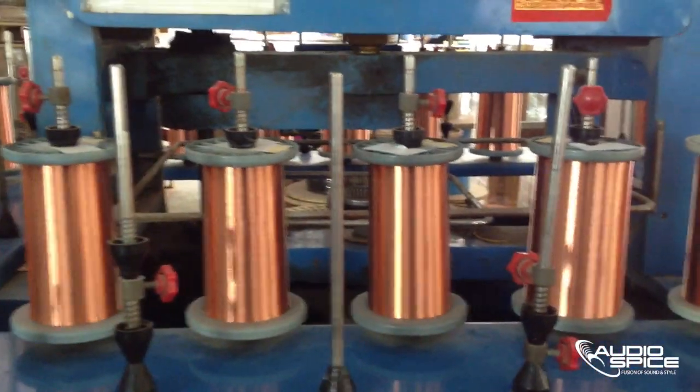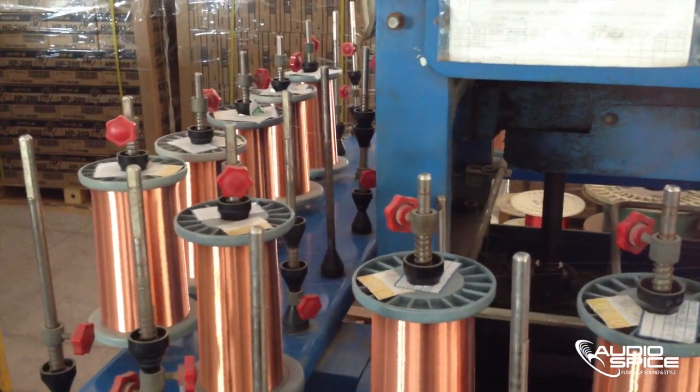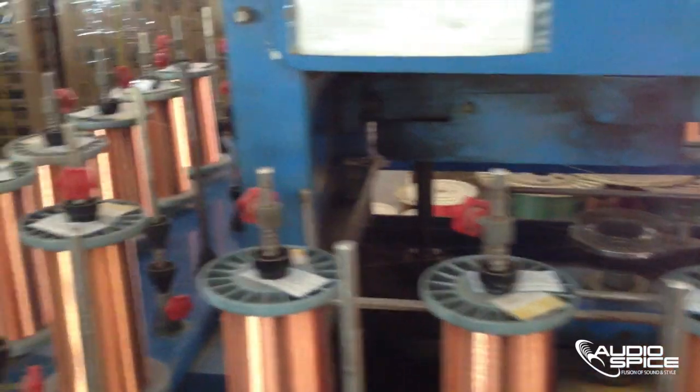One of the main components of headphones is the copper wiring. Its main function is to transfer the signal. What we are currently looking at are massive amounts of copper being wound into spindles.